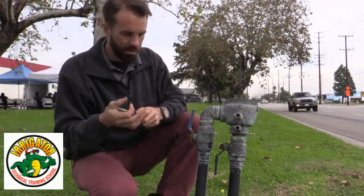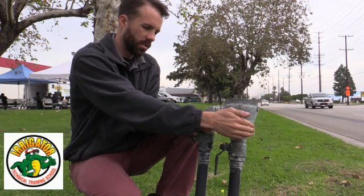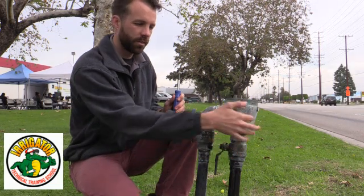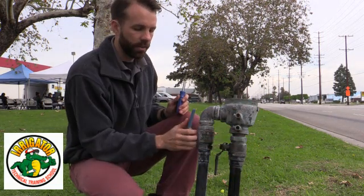First thing I want to do is bleed the test cocks. These are the two test cocks here — we have number one and number two. We indicate number one and number two by the direction of flow of the water. Water is coming up here, so I have one and two, shutoff valve one and shutoff valve two.